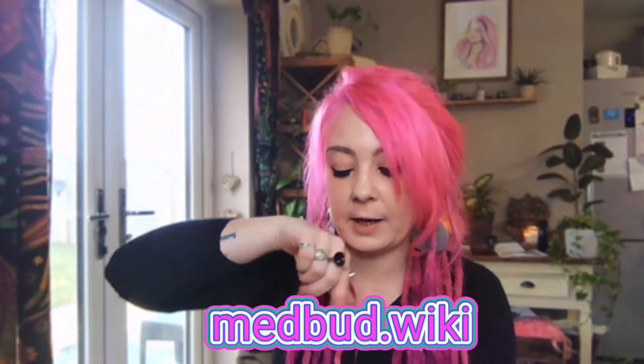This one is 23% — called Donnie Burger. £6 per gram, £60 for 10 grams, and £180 for your ounce. Can't show you the front of the packaging because they have a big leaf on it, but if you'd like to see what it looks like, go to medbud.wiki, type in Donnie Burger and you'll be able to have a look. It's obviously grown in Canada, from British Columbia — exactly the same as the other two.